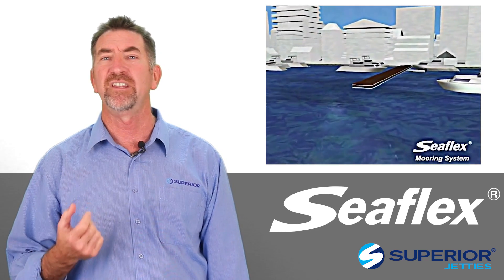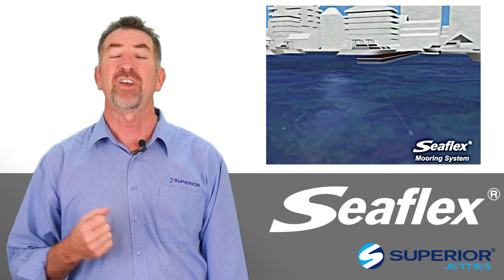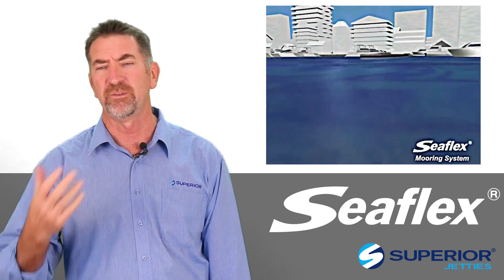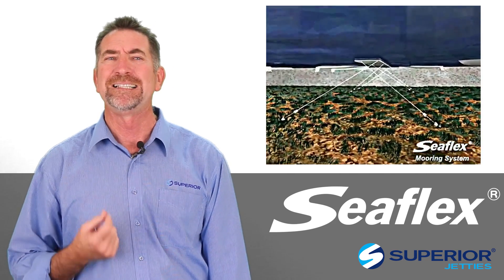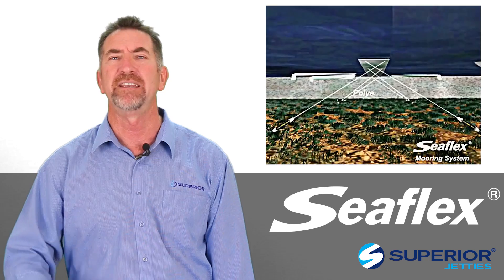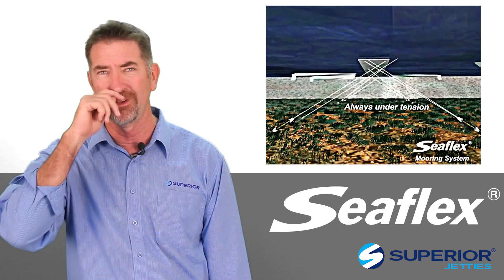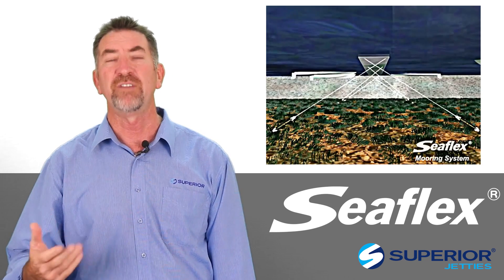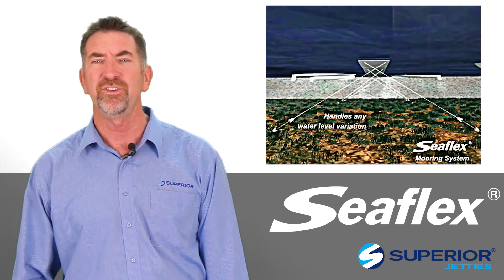Recently, the Sydney Institute of Marine Science at Chowder Bay in Sydney decided to install some landing pontoons in an area that's somewhat exposed. Therefore, it didn't lend itself to piling because of the high maintenance requirement for those pile brackets that would be under some stress. Therefore, Seaflex was selected as the suitable unit to be used.